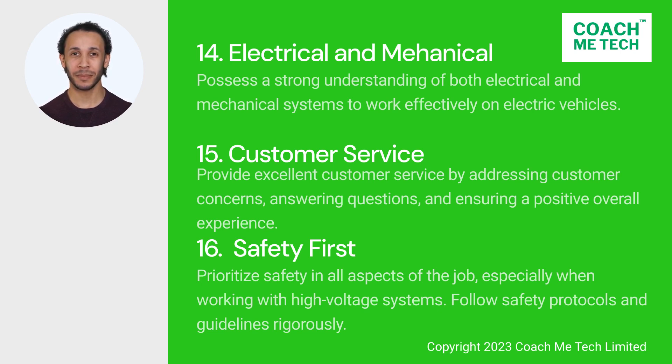15. Customer service. Provide excellent customer service by addressing customer concerns, answering questions, and ensuring a positive overall experience. 16. Safety first. Prioritize safety in all aspects of the job, especially when working with high-voltage systems. Follow safety protocols and guidelines rigorously.